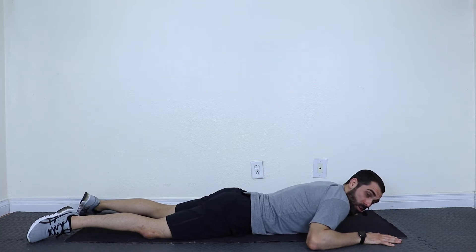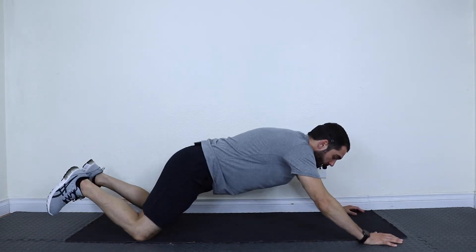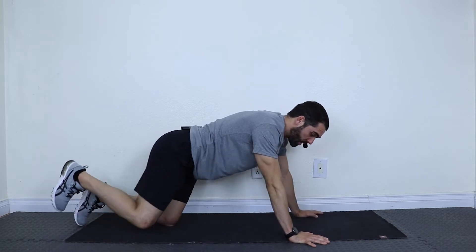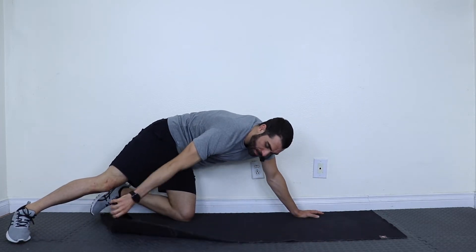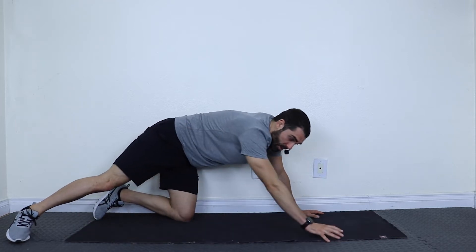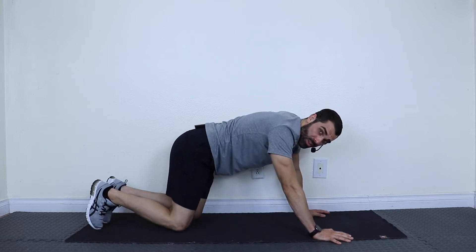We're going to go into the next stretches in a different position. We're going to do a Cobra, lift our hips up, and come into what's called crawl or quadruped. If you need to roll up the mat or grab a towel for your knees, go ahead and do that now. I'm going to demonstrate without it because some of us will be in the bed. This next stretch is called thread the needle.